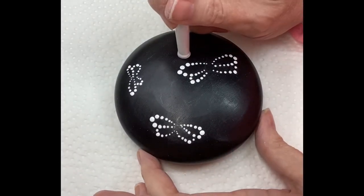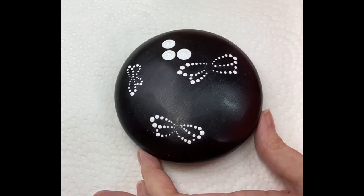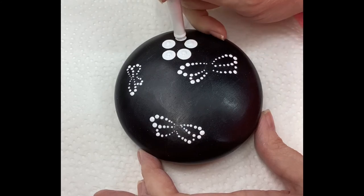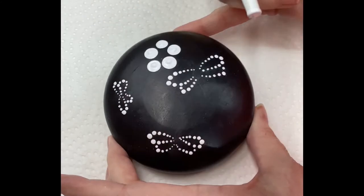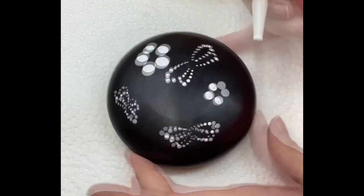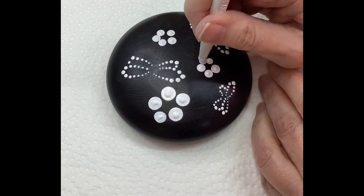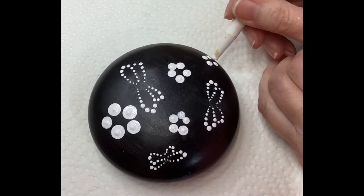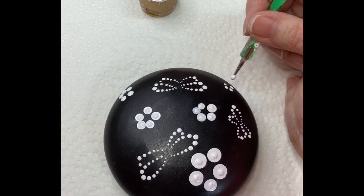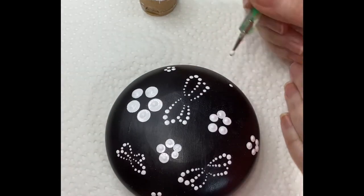I'm using different sized tools here. I wanted some very large flowers and some small flowers. You can make your flowers whatever size you'd like. With the white enamel, I'm just going around and putting random flowers here and there. I'm just doing mostly five dots on the smaller ones — sometimes I'll do six little dots. They don't have to connect. This is very informal.